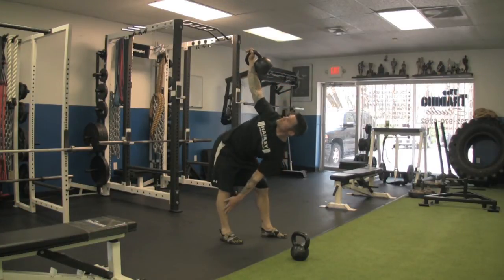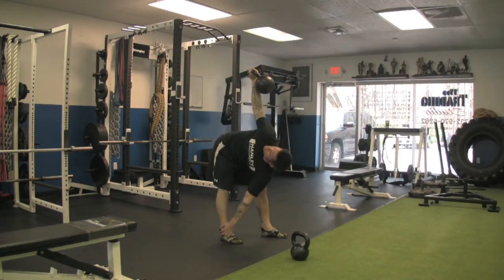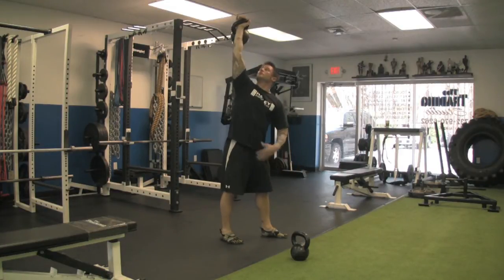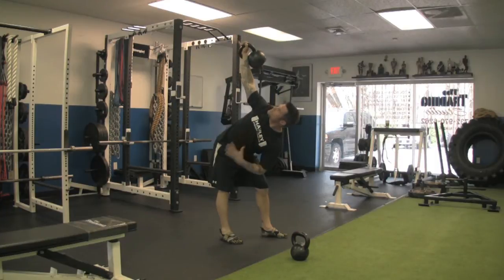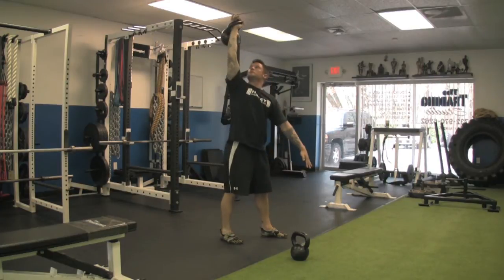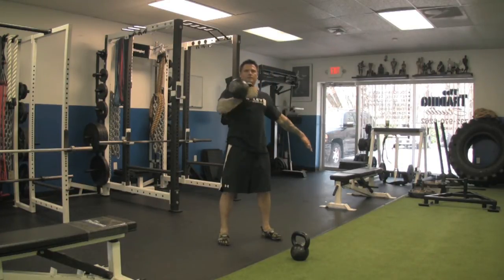You could also cross over to get more of a flexibility stretch. Just make sure your spine — you're going to twist and spread your chest up to the sky. All the weight is in this leg.